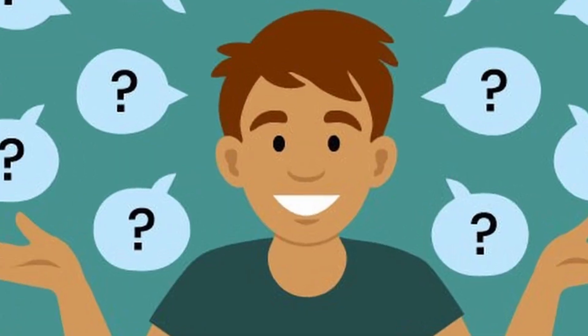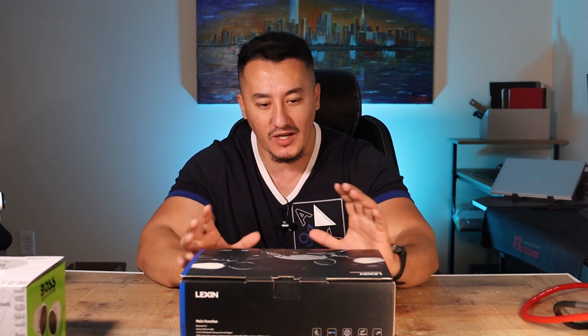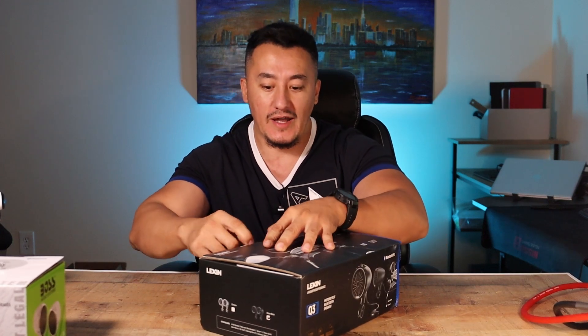Hey guys, if you're in the market for the Lexin Q3 motorcycle speakers, this is the video for you. If you watched all the other videos and couldn't find answers to your questions, this is the right one. We're going to unbox it, take a look at the details, share all my thoughts on fit and finish, connect the power, and play some music to see the sound quality.